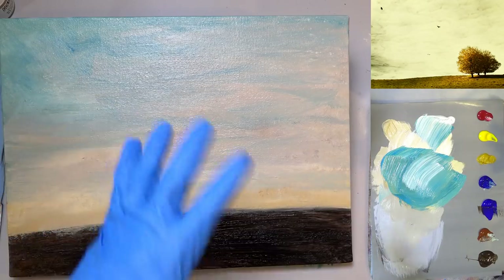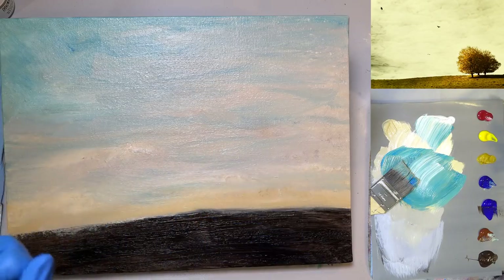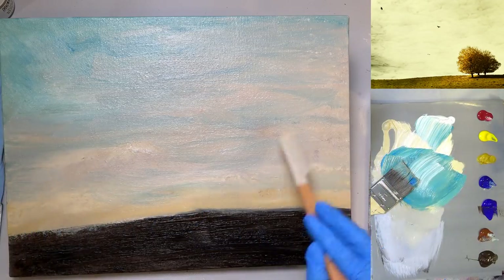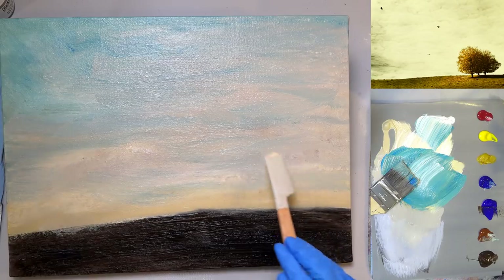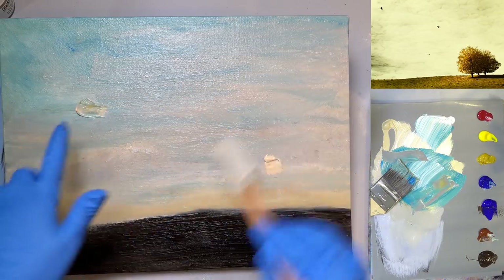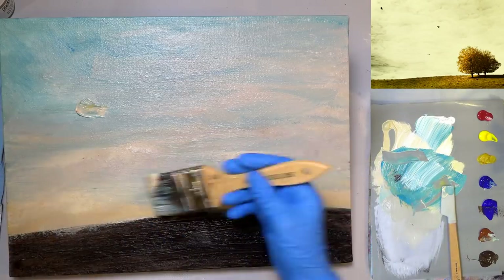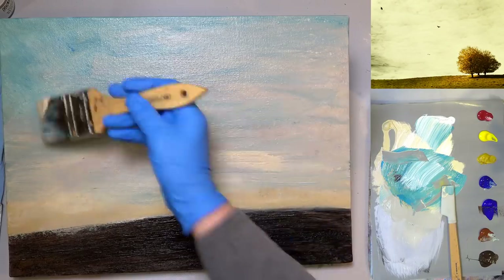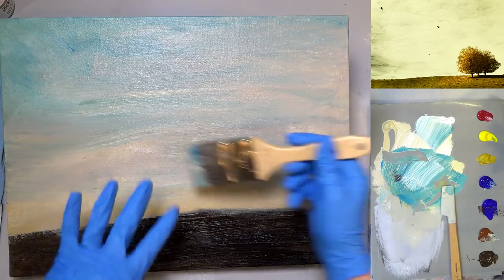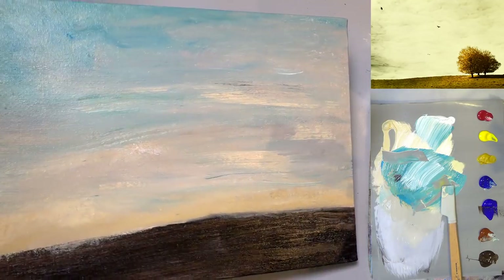I don't want to blend it completely — I want it to be kind of messy almost. One way of doing this if you're scared: mix it up on your palette and then use a spatula to put the paint down in different places on your canvas. So some of this blue, this color over here — strategically place where you want these colors to go, then just blend over them. If you apply it directly onto the canvas, you won't get as much blending as you will picking it up with your brush.